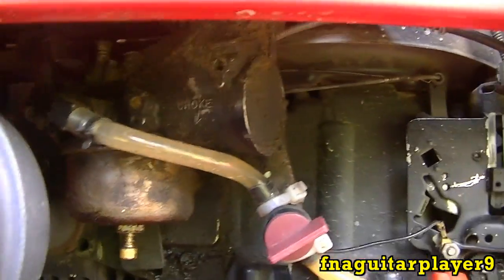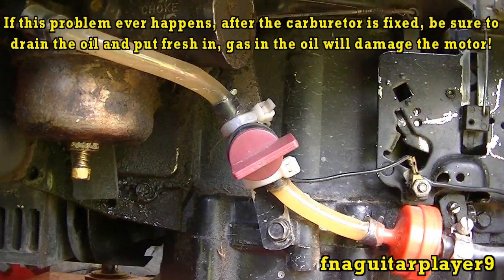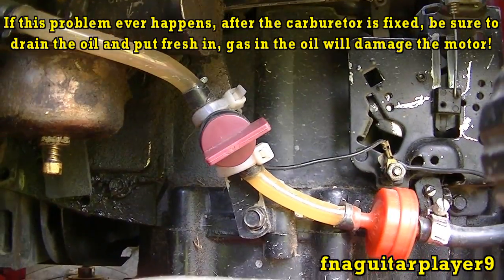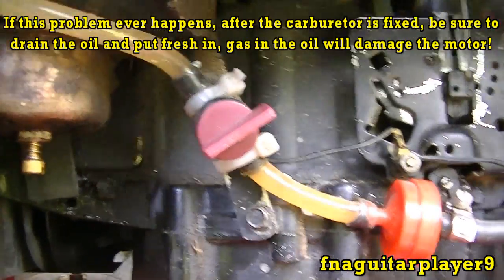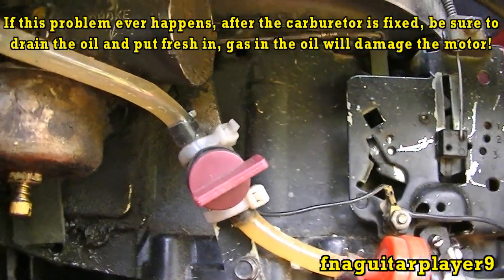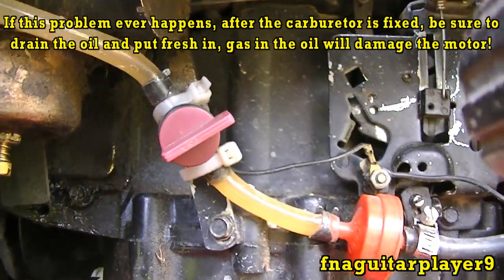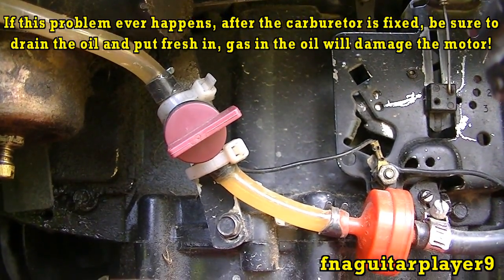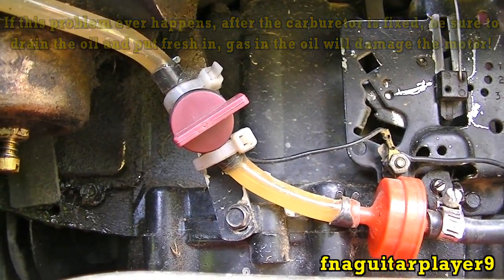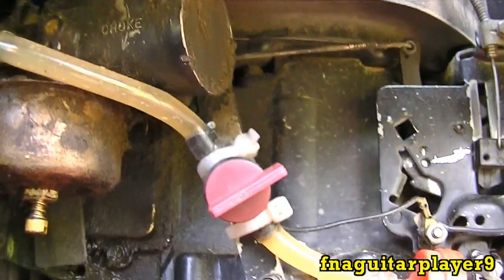When the float takes on fuel it floods the engine out. A lot of times when you check the oil on your engine it'll be way overfilled and it might be smoking real bad — like it needs a rebuild or has a blown head gasket if it's an overhead valve engine. But that's usually what happens: it acts like there's way too much oil in there.